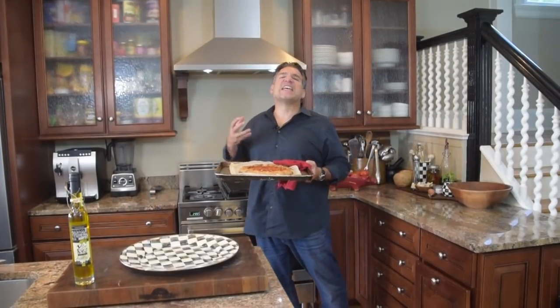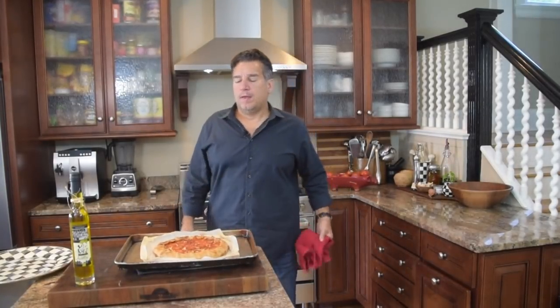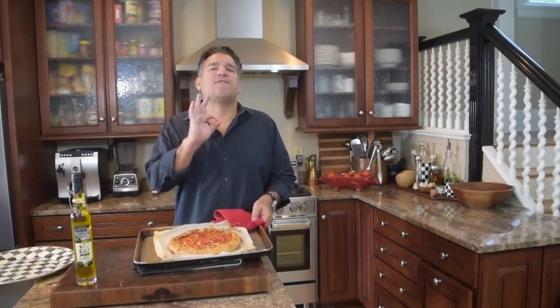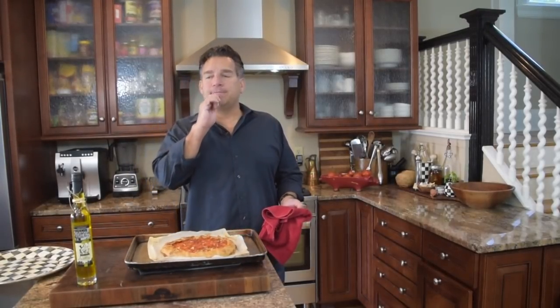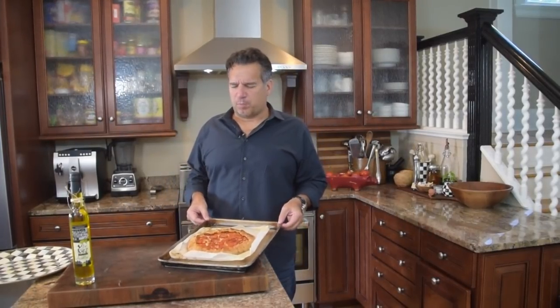I'm going to go ahead and throw this right in the oven. I'll talk to you guys in about 45 minutes or so. The aroma in the kitchen — awesome. That is hot. I'm going to let that cool for literally like 10 to 15 minutes. Then I'm going to plate it. It's been 15 minutes — that's cooled down just perfectly. It's at a warm temperature right now.